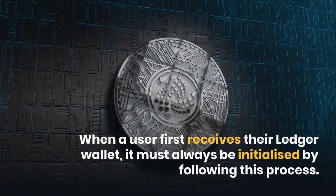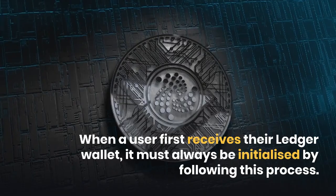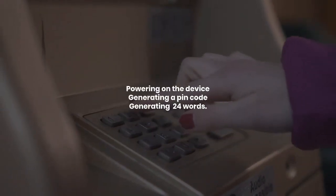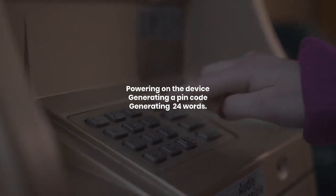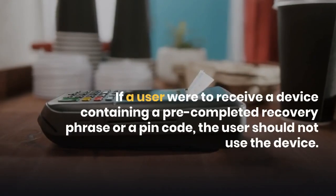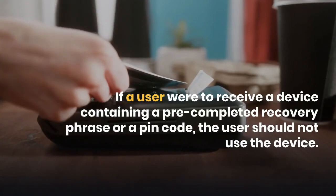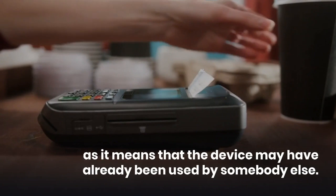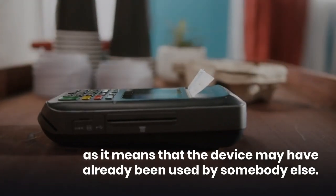When a user first receives their Ledger wallet, it must always be initialized by following this process: powering on the device, generating a PIN code, and generating 24 words. If a user were to receive a device containing a pre-completed recovery phrase or a PIN code, the user should not use the device, as it means that the device may have already been used by somebody else.